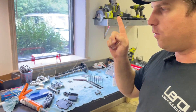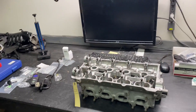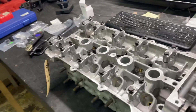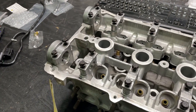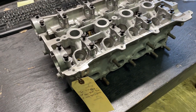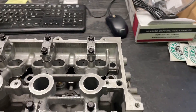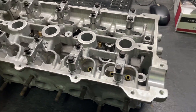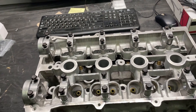We have a cylinder head here today that I want to go over and express the importance of checking and measuring everything. This head came in on a motor that had just been rebuilt — not by us, by someone in their garage. It had run on the dyno, and on the first oil change they noticed metal shavings in the engine. They shipped it up here, we tore it apart, and at first glance did not notice anything immediately wrong with it.